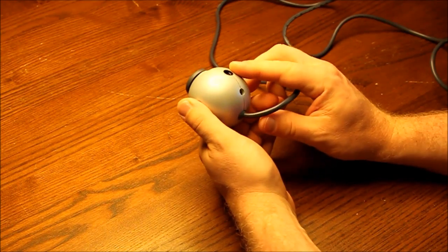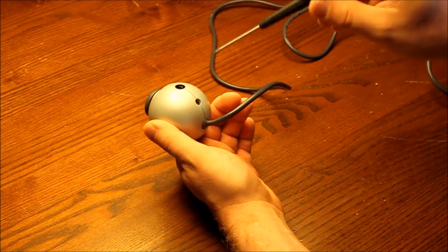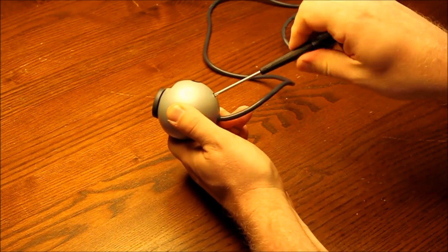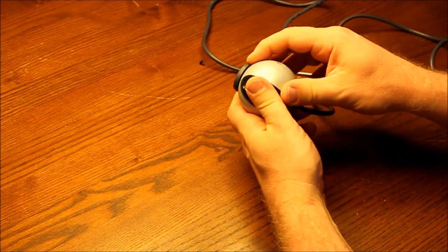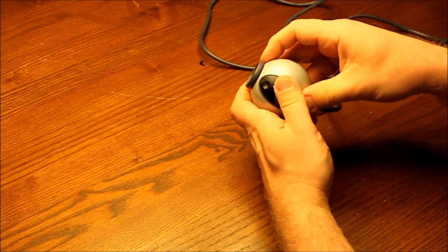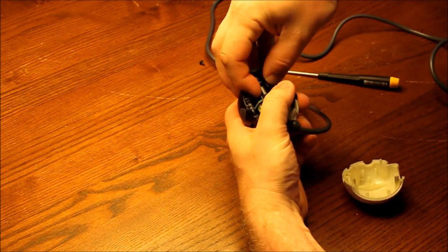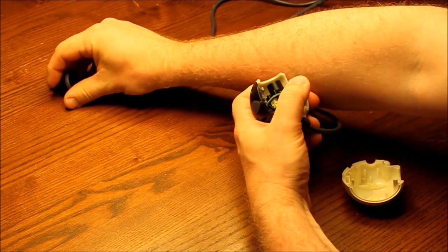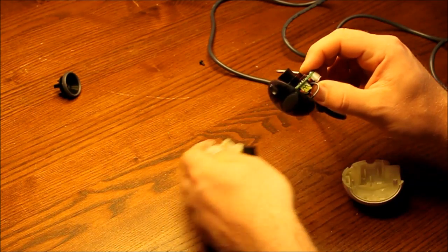First of all you want to remove the lens, and for that purpose on this camera there is a small screw that I have to remove here. Like that. And I will just gently take it apart. I have to remove the lens — like that — and just take it all apart here.